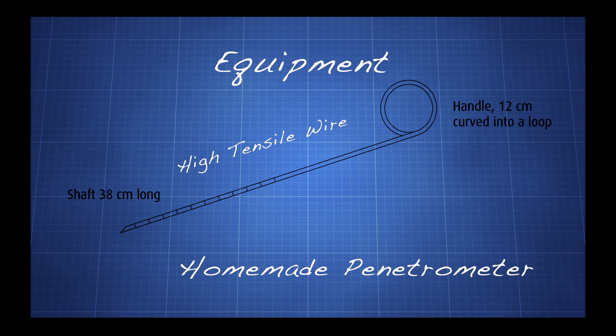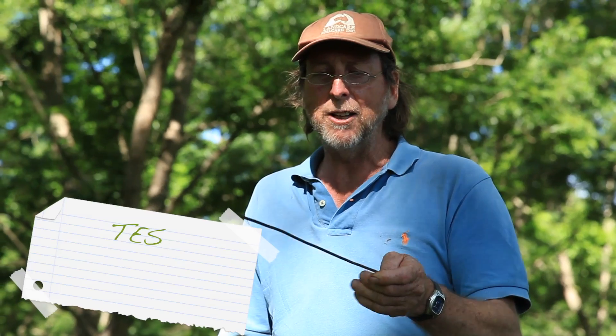Next we will look at the penetrometer. This is a measure of soil structure. They're hard to bend, but occasionally you'll find some soils that will do that.